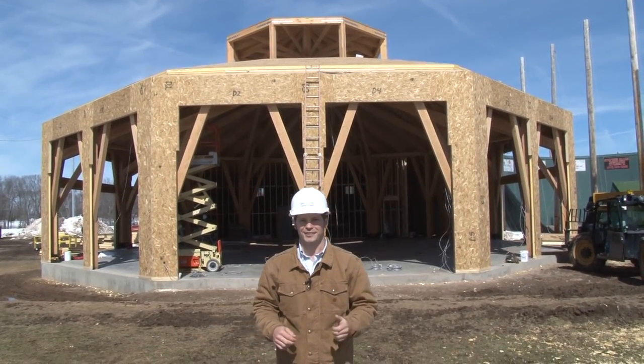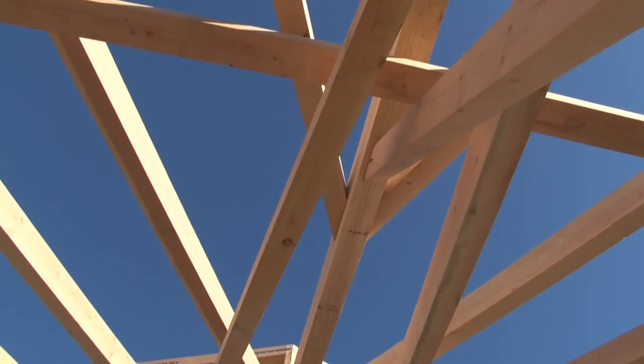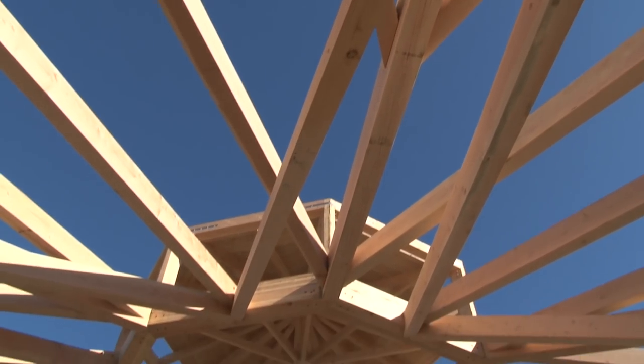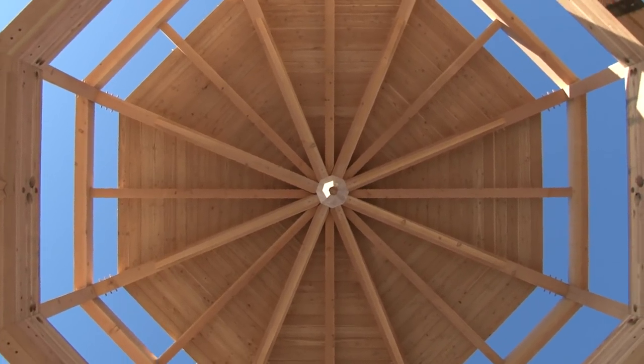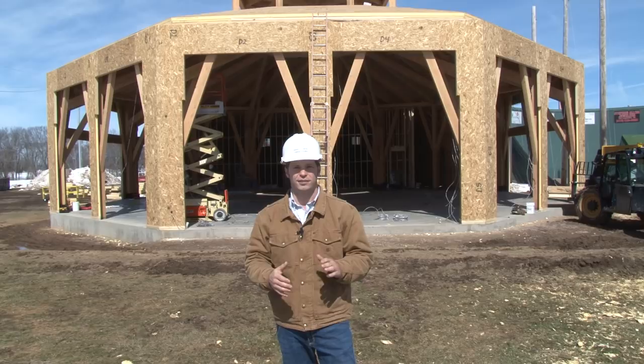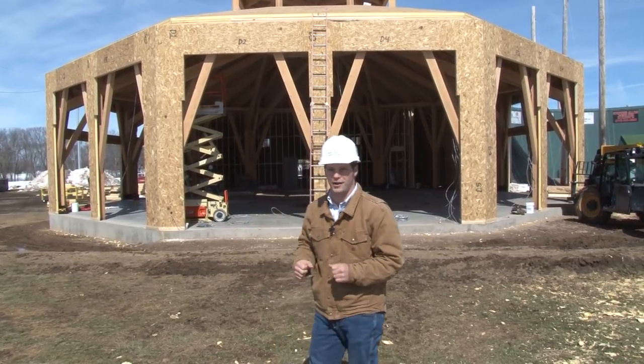We had a great time raising this timber frame octagon. Now it's all up and complete, and our Great Country Timber Frames crews are making great progress with construction. We now have the enclosure system going on — the roof decking in place and the SIP insulation panels. Let's go check out the progress.